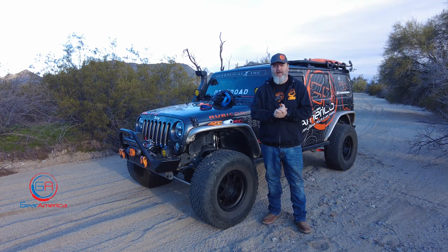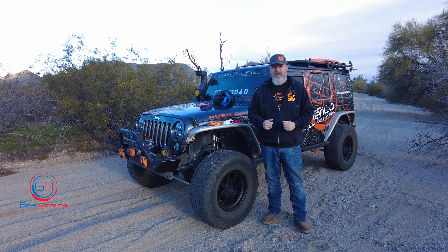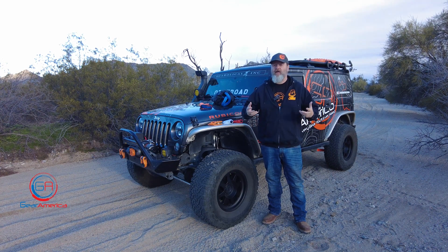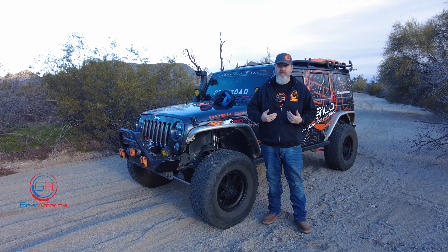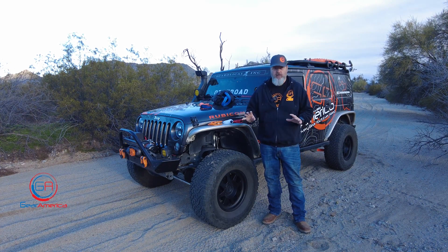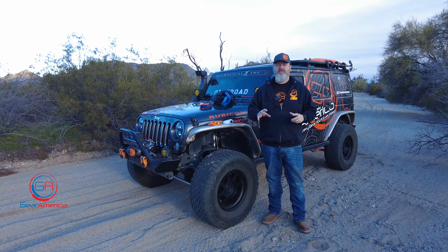What's up everybody, Chris here from Gear America. I'm sitting out here in the desert just outside of Phoenix, Arizona, and I want to talk to you about WLL versus MBS again. It's winter, people are out wheeling and having a good time, and I'm getting tons of questions about what's WLL and what's MBS. I know we covered this a year or two ago, but I wanted to go over it really crystal clear one more time.